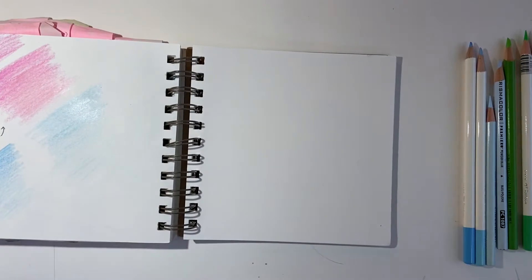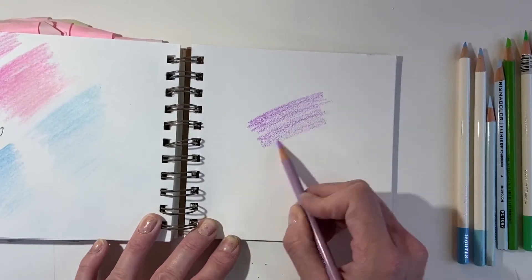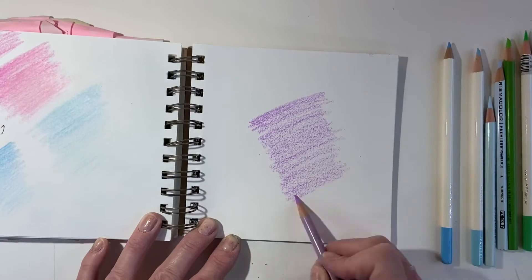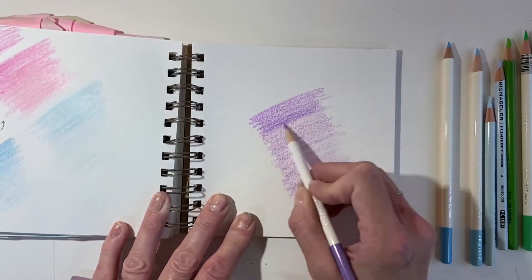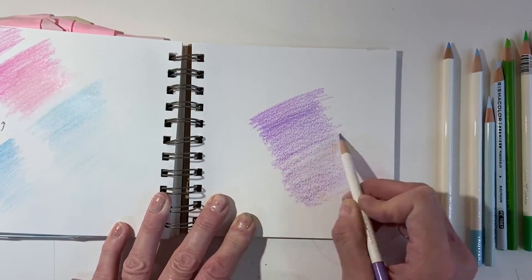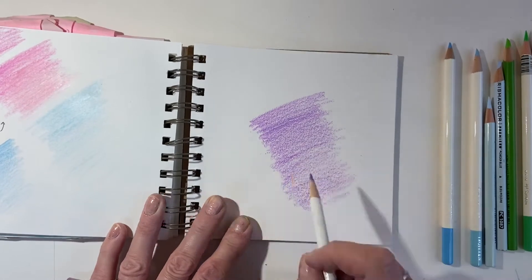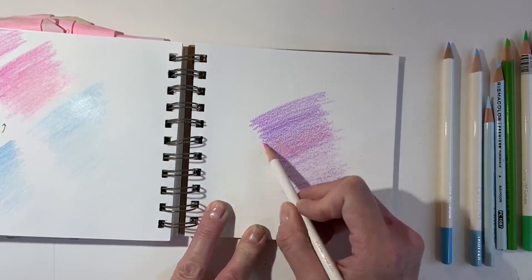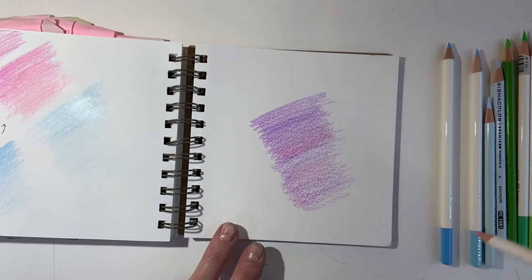Let's talk about blending — different ways to do blending. I have two lilac colors; I'm combining the two brands because I'm obsessed with certain colors from certain brands. People are always confused about how to blend colored pencils. The secret is layering — I'm layering one color on top of another. You can't use your finger to smudge it, you can't use a blender like we use for graphite. Colored pencils are very waxy, so blending is achieved through layering and changes in pressure.